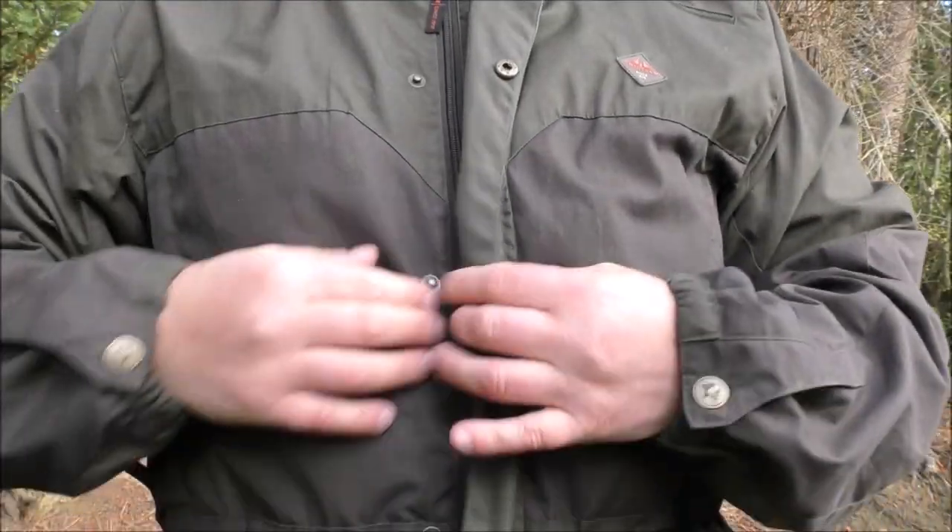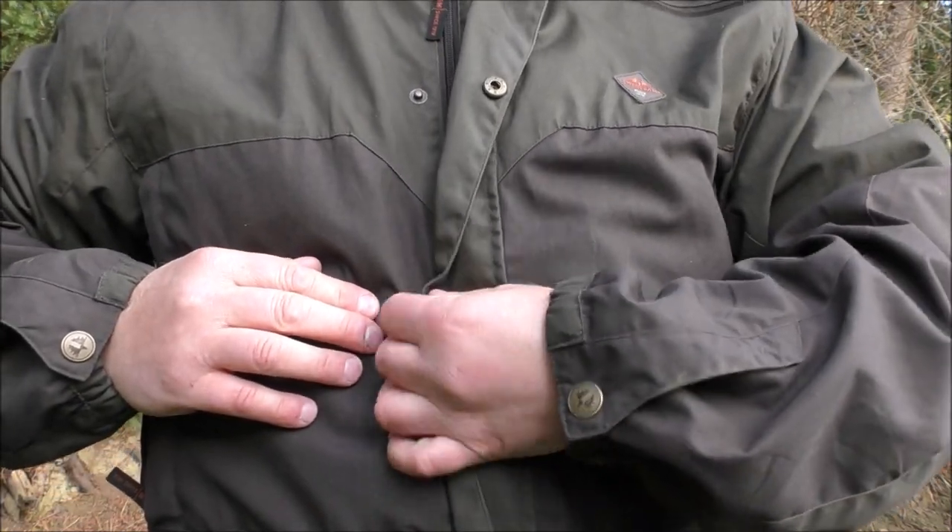The zip runs all the way up the front and has a storm flap with press studs. The zip extends quite a long way up because you've got an internal collar, with a press stud on top to secure it — that keeps your neck nice and warm. You've also got a hood. It doesn't have any wire in it but it hangs pretty nicely; it doesn't flop down at the front. I've got a nice clear line of vision, and if I wanted to pull it in tighter I have the option to do that.